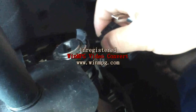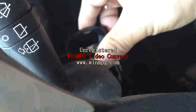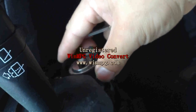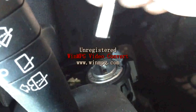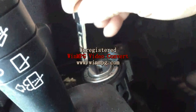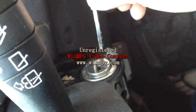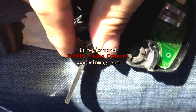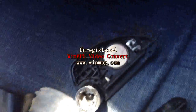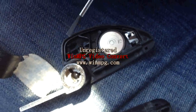They normally have two wires connected. We also have to find out on the key which position makes the sensor work — the sensor will detect the chip. So we have to find out the correct position on the remote key. Right here — I put my chip in here.